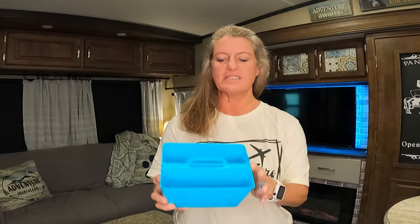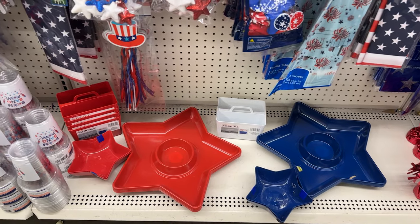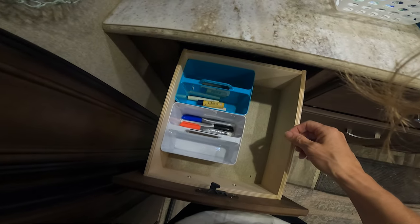Another one I found is the Essentials brand caddy — they have it in the summer section. It's supposed to hold silverware and stuff, which you could use it for, but I believe it could fit in certain drawers to stack and organize things. They had it in tons of different colors, and I like that it has a little handle so you can grab it in and out of the drawer really easily. You can even put this in your cabinets to organize small things.